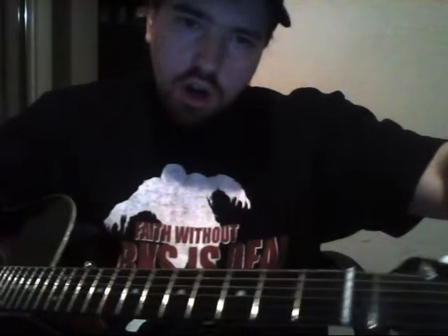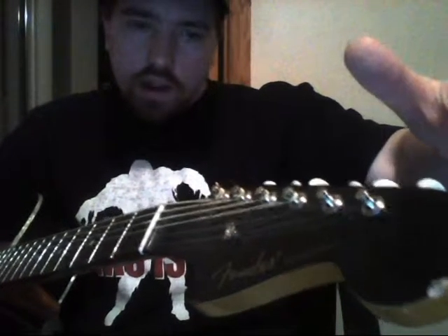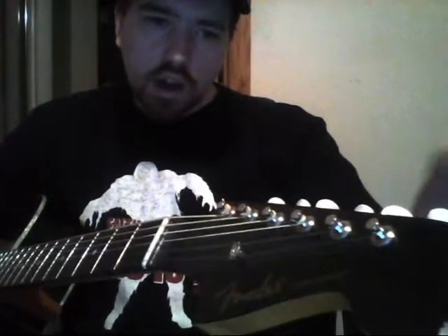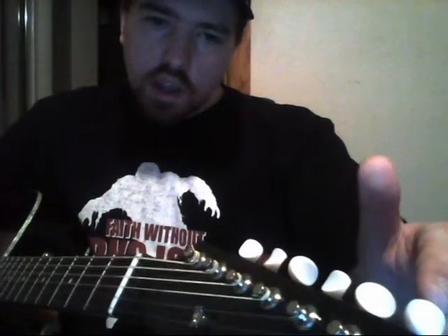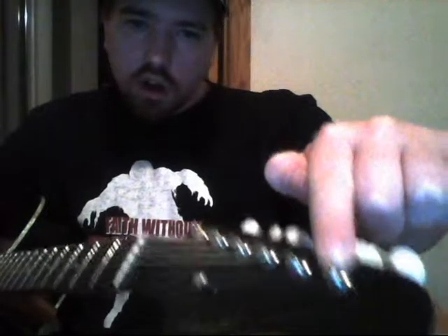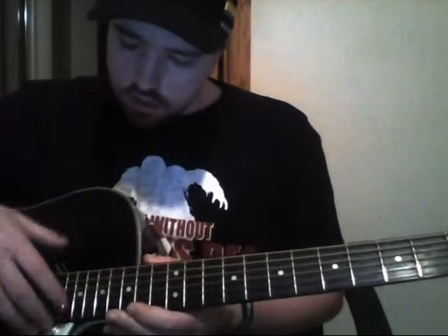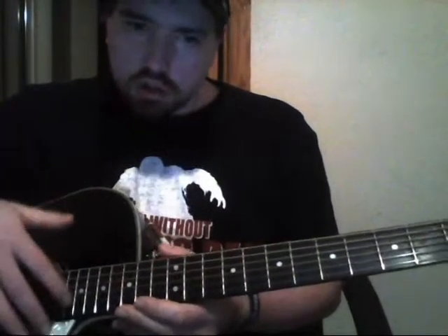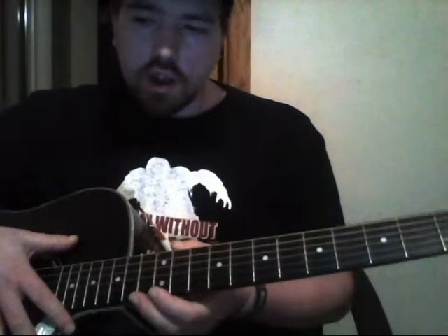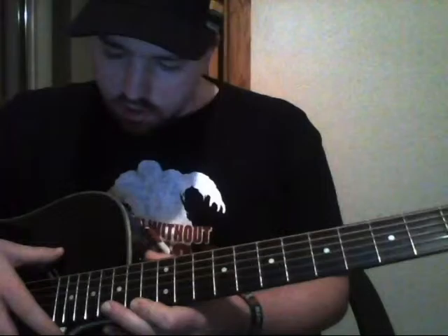This wooden part right here is the headstock, and the headstock has tuning pegs on it — these little white things. I'm not sure what these little metal parts are called; I'll have to look that up. And somewhere in here is the truss rod.